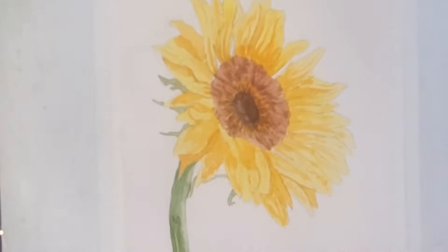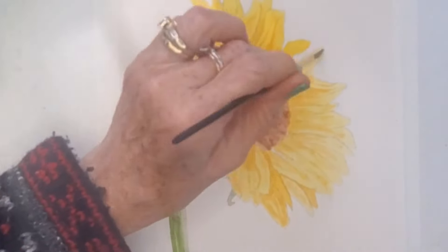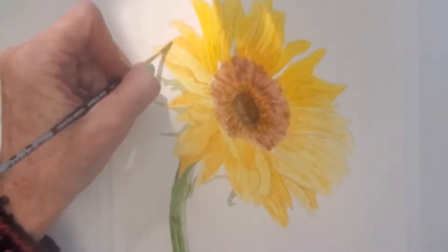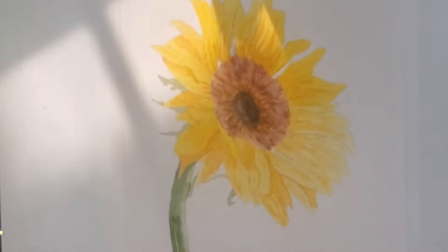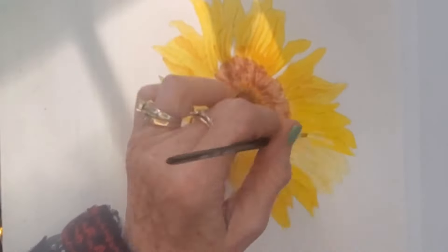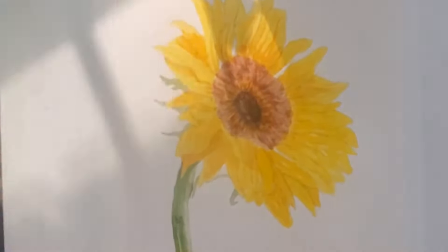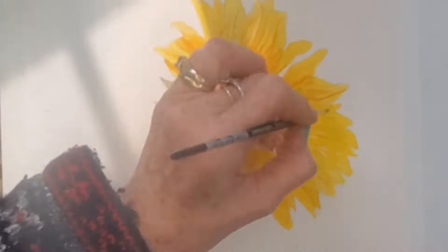Now I'm going ahead and glazing over all of the flower petals with my lightest yellow one more time. I glaze right over the top of all the Aussie Red Gold — it won't move, so you can paint right on top of it. Now I'm going back in with some Aussie Red Gold to deepen some of the shadows on those flower petals that are underneath.